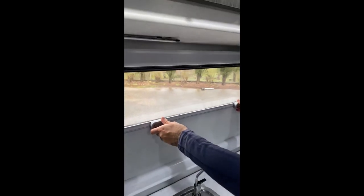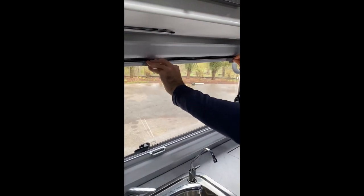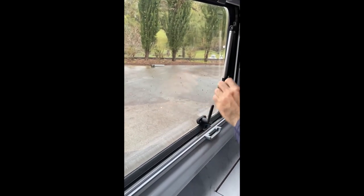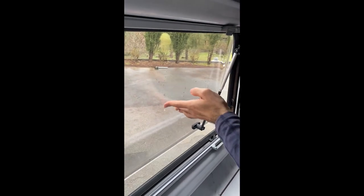The window has an optical fly screen and full shade that you can release. Currently it's in travel mode, but when it's stationary and parked, you press the button in 90 degrees and you can put it in the middle rail here to give it some air.